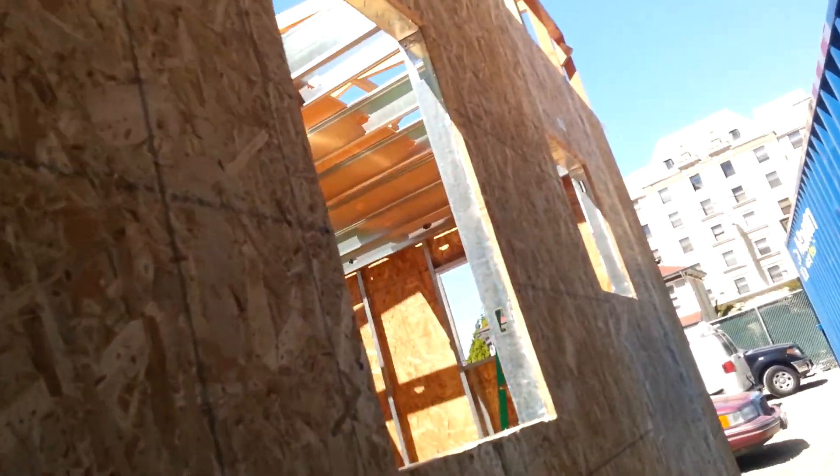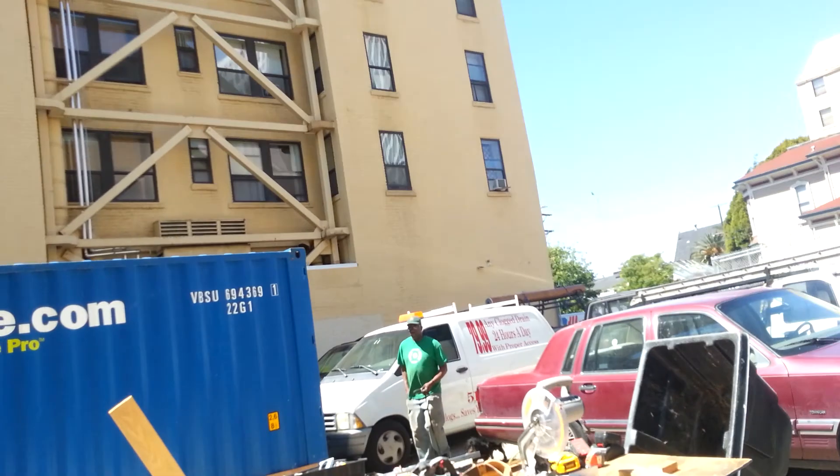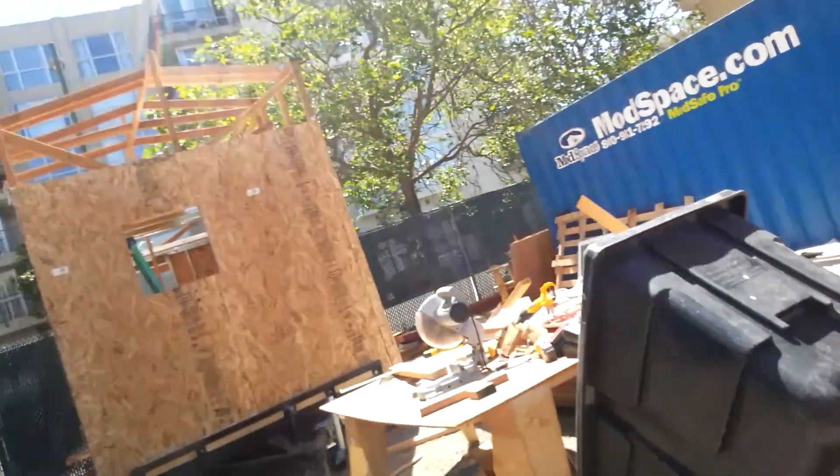Let's take you outside. All the windows are cut out, all the windows fit. Dry fitted it again — the windows fit. All of them. Put them all in.